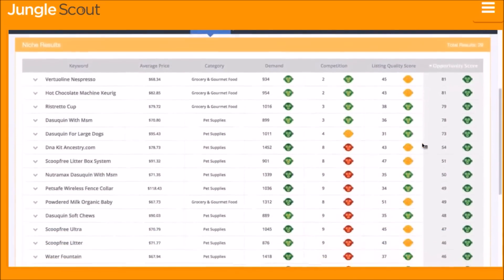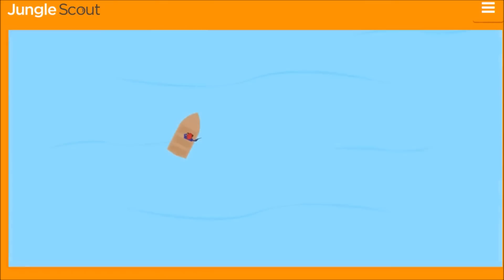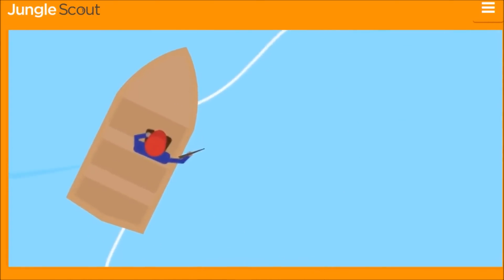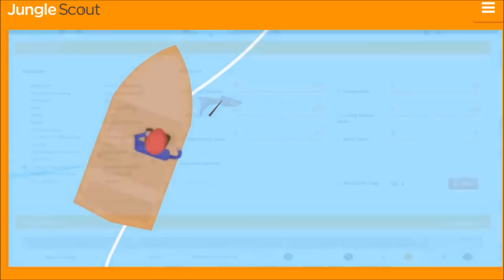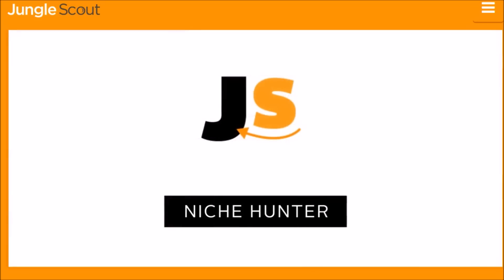The Niche Hunter instantly provides niche and keyword opportunities after filtering — you see the results instantly. You can dig in deeper to see vital stats about the top products in that niche, like monthly sales and number of reviews. If the niche isn't perfect, the Niche Hunter provides a list of related keywords that other customers look for. It's like casting the widest fishing net in the ocean while maintaining the precision of spear fishing — uncovering tremendous opportunities in a scalable and repeatable manner.